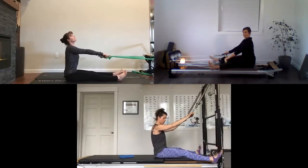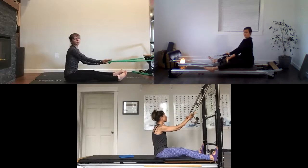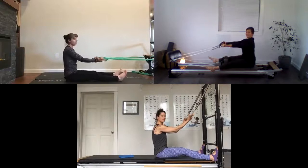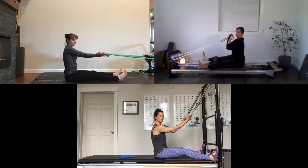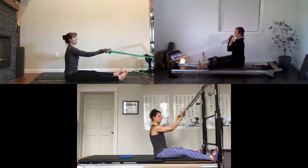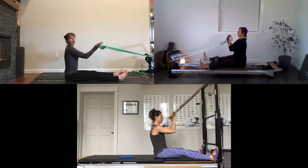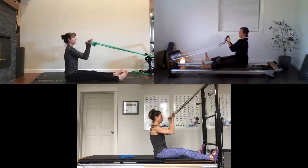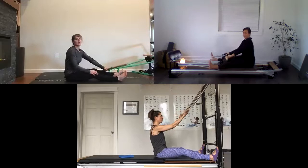We're going to change our hand position on the dowel so that your palms are facing up towards the ceiling, and do some biceps curls. Sitting right up onto your sit bones, keep your wrist nice and long and your upper arm parallel to the floor. Take a breath, exhale bend those elbows — try not to break your wrist. Have a little bit of energy into those heels, lift up through the chest and over the top of your head. As you're bending your elbows the rest of your body is not moving. Two more, and one more.